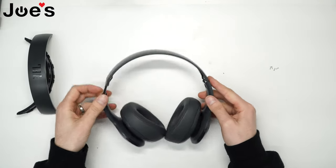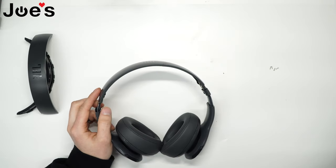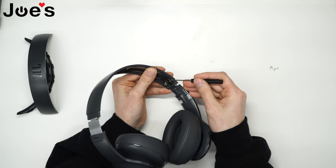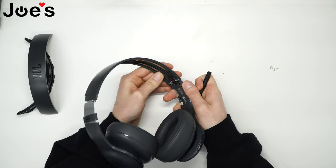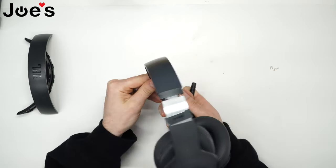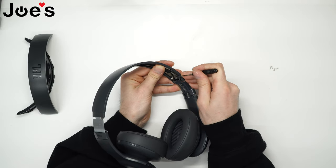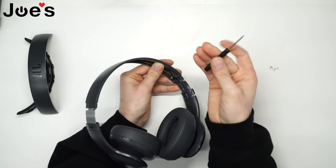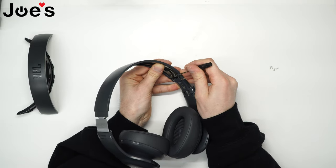The next part is to remove a little pin that goes all the way across to the other side, holding the headband and this internal metal bracket together. What I'm going to do is push that pin through. I'm going to use a small screwdriver — something thin — anything thin that would fit into this hole works. Just push that out.